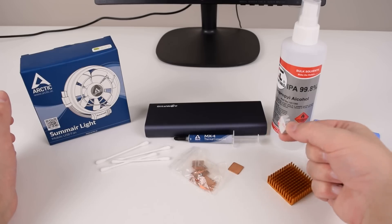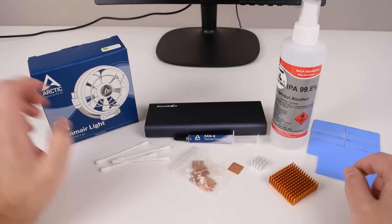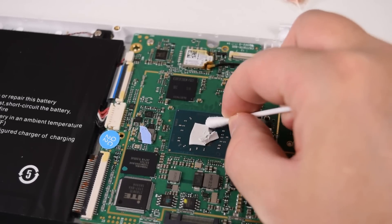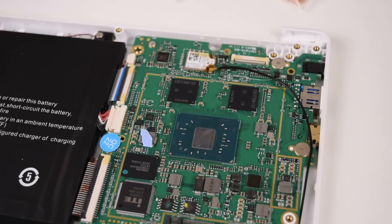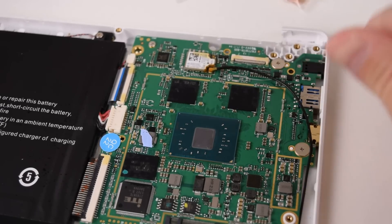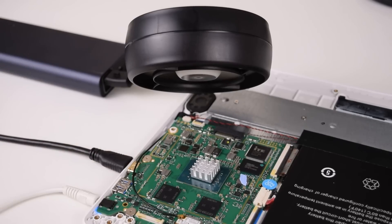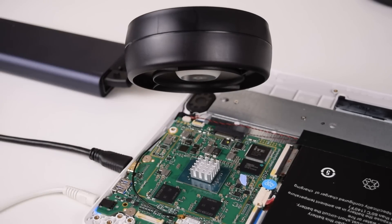We're going to use one of those memory coolers on the CPU, then put a USB fan on top of it using a power bank. We carefully remove the existing thermal pad, and here we can see the processor — there's still a bit of dirt, so let's wipe that off with some alcohol. Our experiment is ready to go: we've got the cooler on the processor and the Arctic USB fan blowing some cold air.